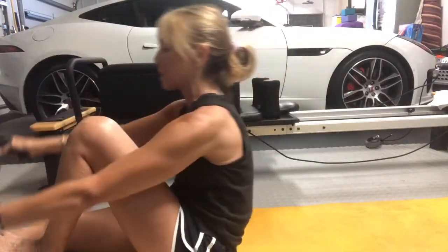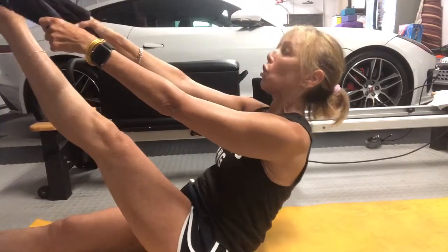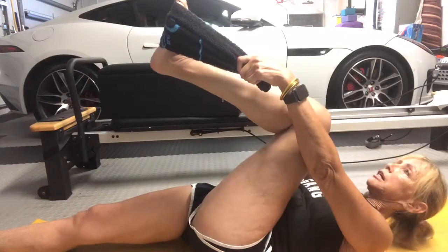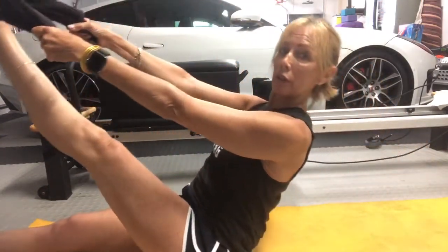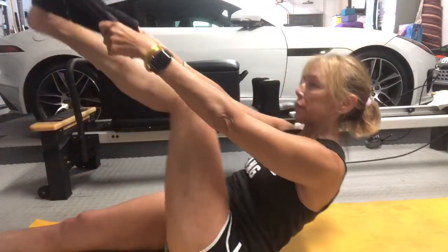Bend your left knee, place the towel around the ball of the foot. Right leg can be straight or bent. Roll down through your spine, bend your knee if you need to. Keep it bent or straighten it before you come up and rise up, lifting your chest up. As you exhale, let's come down to the floor.